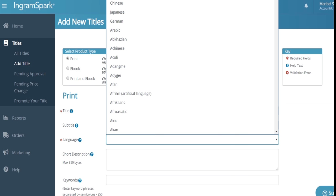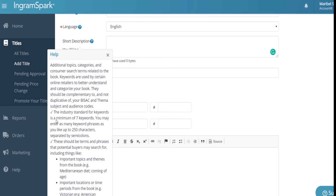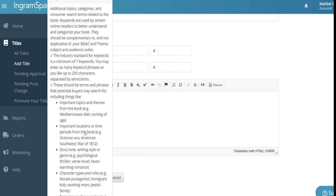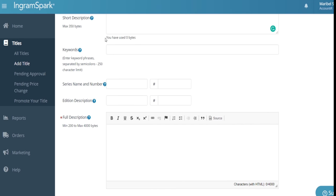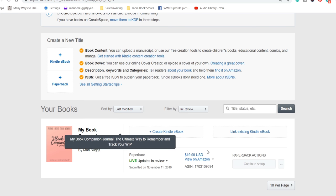The first thing I want to point out is uploading to each of the platforms. As far as how simple it is to upload to KDP versus IngramSpark, I believe they're both equally simple — easy to do and you shouldn't have any problem. I'm specifically talking about print. In my opinion, they're both the same when it comes to ease of uploading.